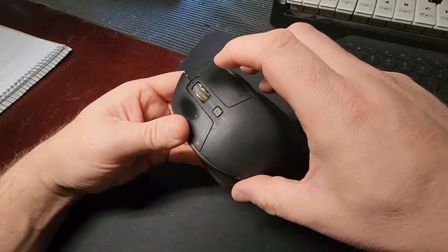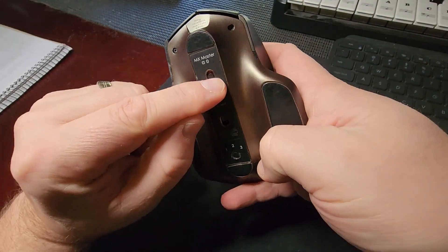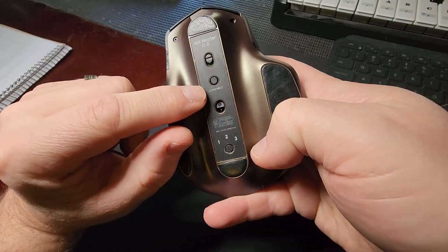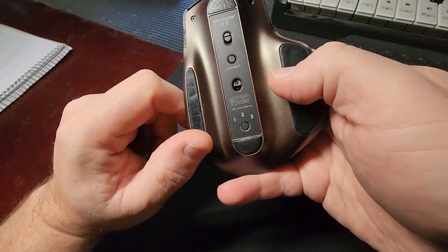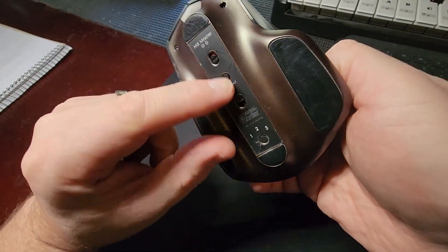So let's take the unifying receiver, which is a really good dongle that you can put into any laptop or computer. You've got your on and off button at the bottom here. You've got your connect button and then your Bluetooth 1, 2, 3 connection. So if you don't want to use the unifying receiver, you've got three different Bluetooth options there.